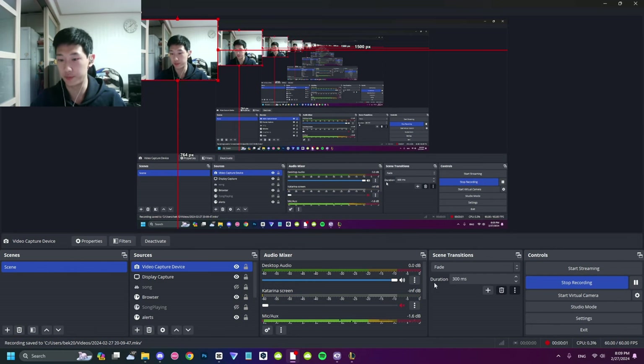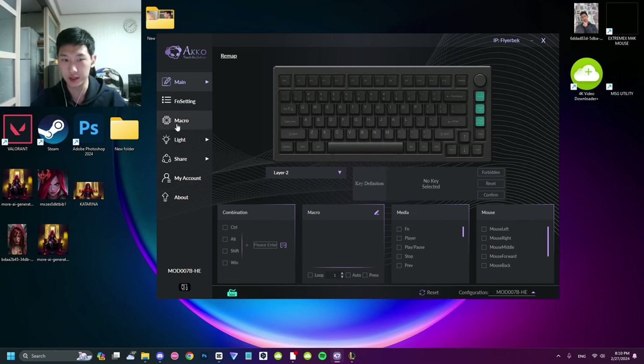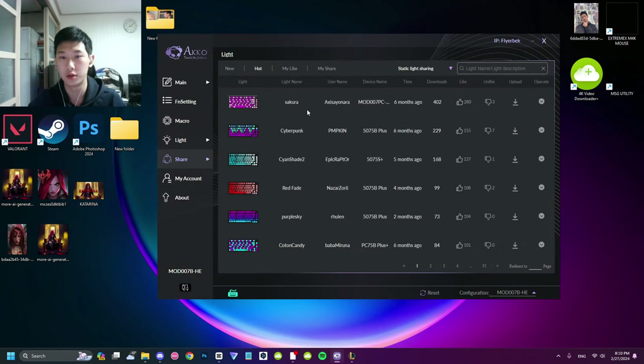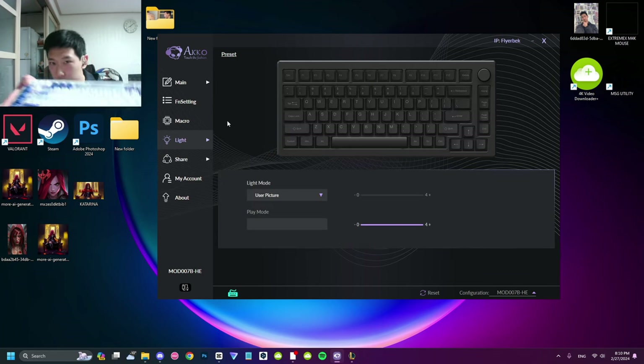As I promised, I'm gonna show you guys the DKS feature. This is the Akko software — I've updated it to the latest firmware and app version. Here you can change your light settings. I've imported the Sakura profile. You can customize your lighting settings, but I just enjoy the Sakura one.